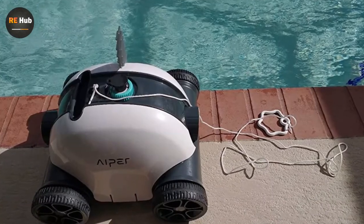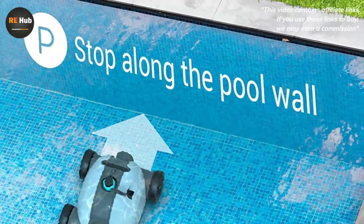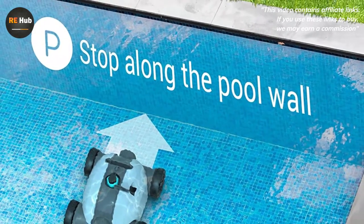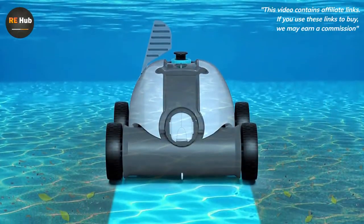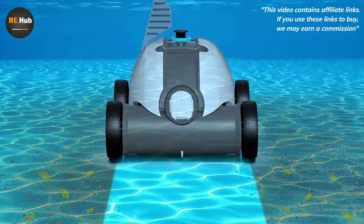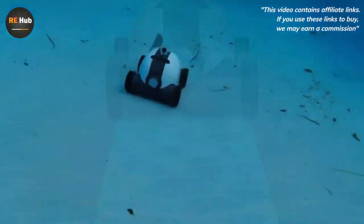The Hyper Seagull 3000 is a battery-powered robot for your pool. Its powerful vacuum and drive motors keep both the floor and walls clean, and since it drags its own floating battery around, it can get to every corner of your pool. It's a self-contained pool cleaning robot that provides everything you need.